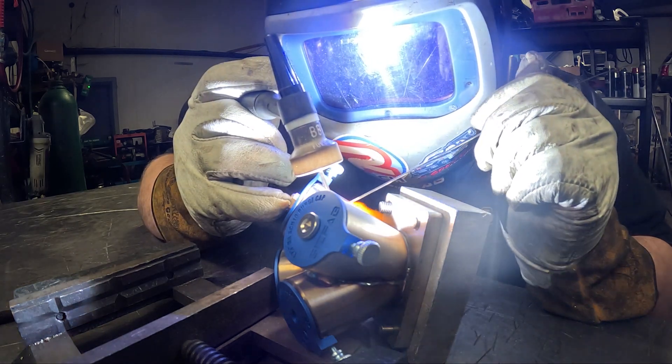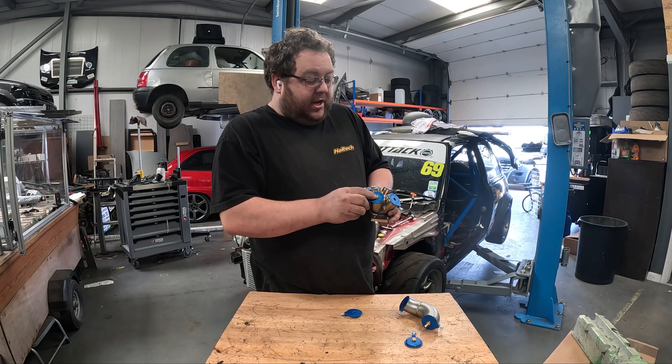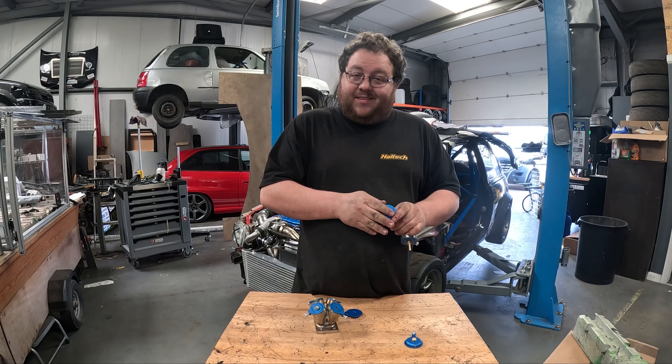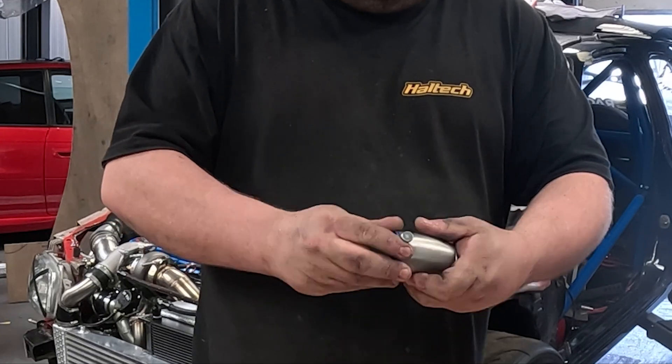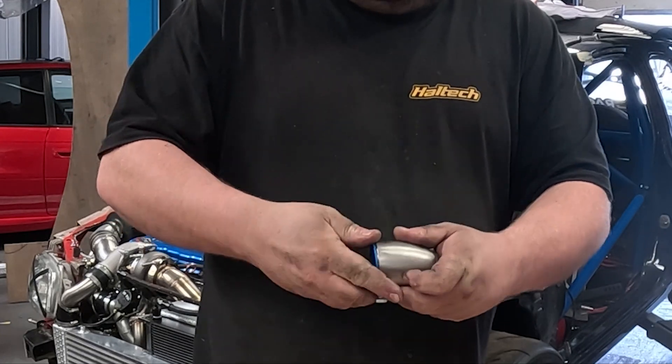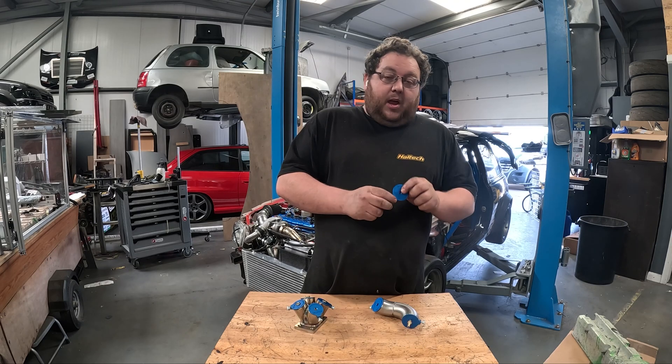You can easily undo the thumb screw and rotate them around the tube as you wish. One of the other selling points, as well as the single anchoring point, is that they work particularly well on elbows — you can rotate it all the way around the elbow 360 degrees to get it in the position that suits.